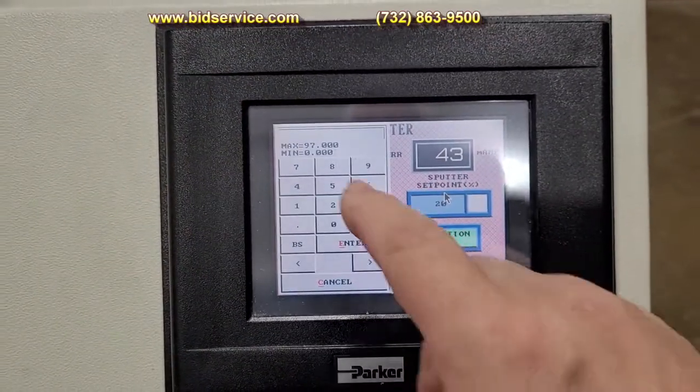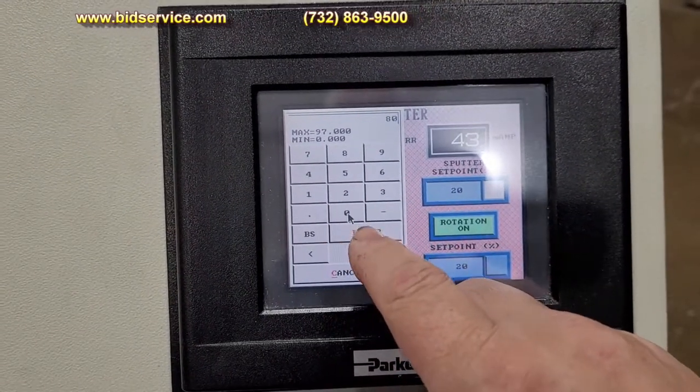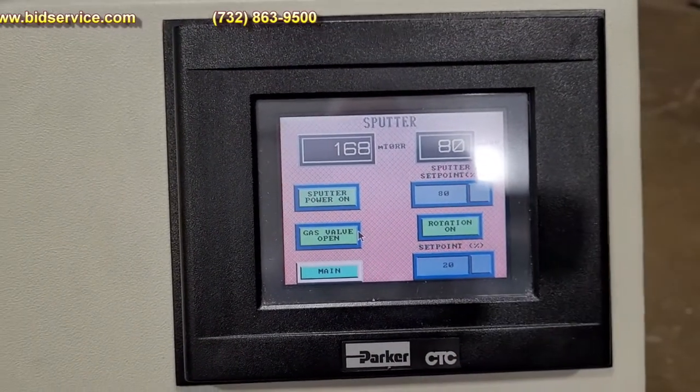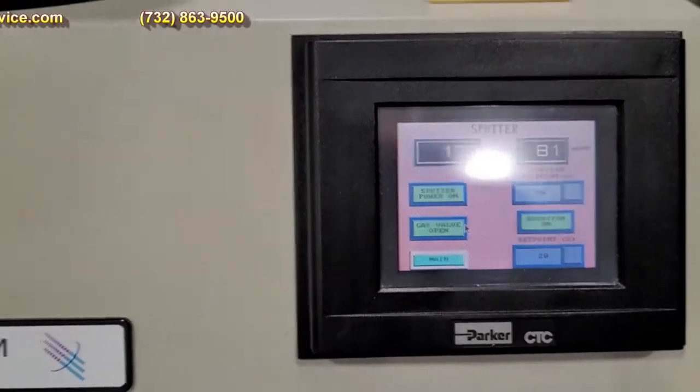And then I'm going to turn it up to 80, and you can see the amps going up, as well as the millitorr when creating the ions.